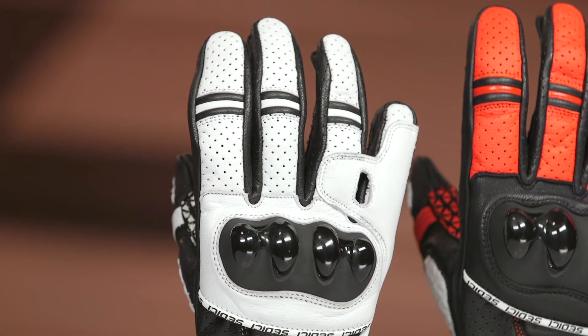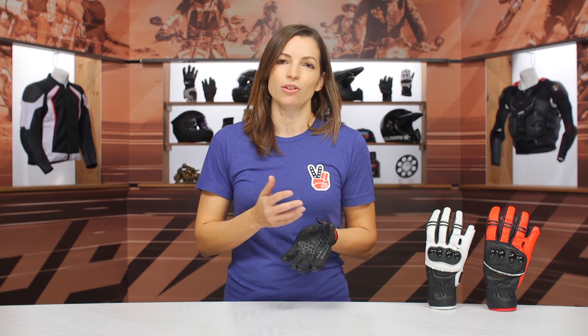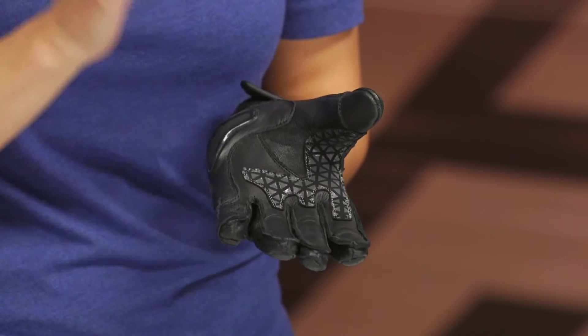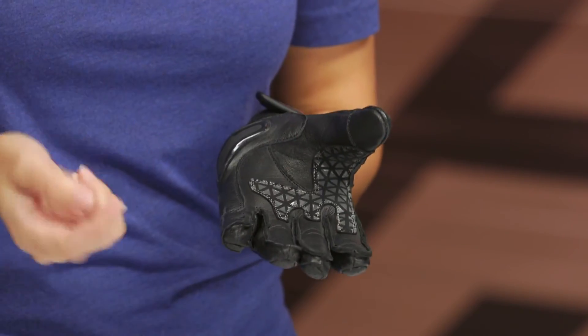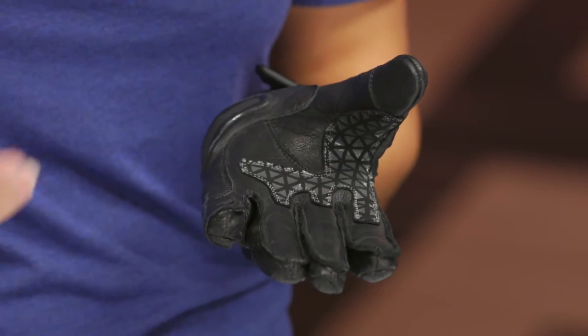Coming into the palm portion of the glove, this glove is touch-tech capable. However, it worked differently among my different devices, and there are other gloves that do a little better with touch-tech capability. One thing to note is that the exterior seam this glove utilizes might be hindering that touch-tech capability. But for me, the exterior seam is totally worth it — it's one of my favorite things to see in a glove, because it means there's no extra material on the inside rubbing against your fingers and causing discomfort during the ride.